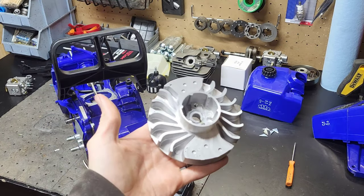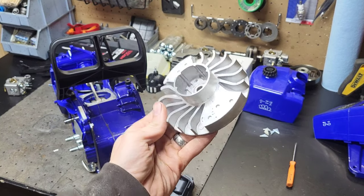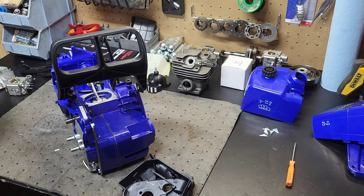As y'all know, we got a flywheel done. That thing is light, man — crazy light compared to what it was. I wish I would have waited.